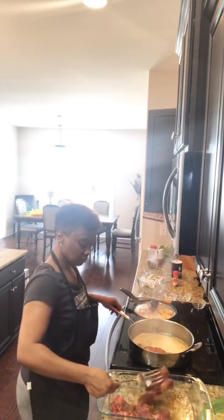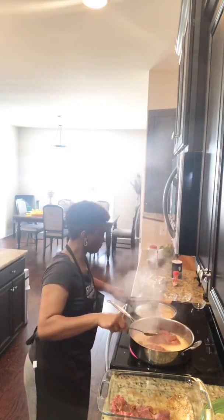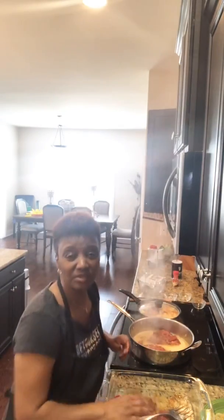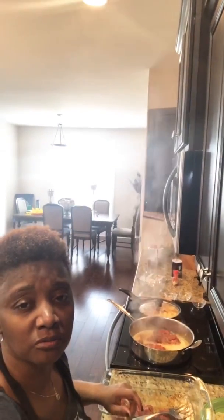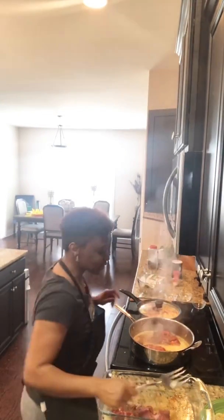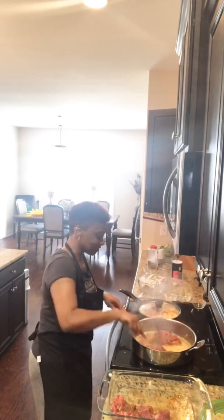Don't crowd your pan — it don't make no sense to have a big old crowd in that pan. Thank you, Nicole — I love my kitchen too, baby. That's why I stay in it so much. I appreciate you, thanks for watching.